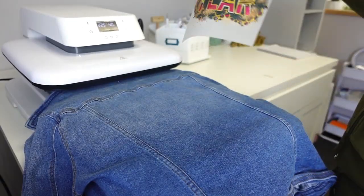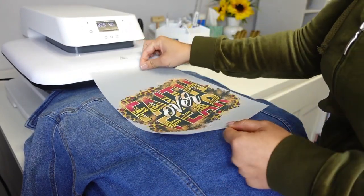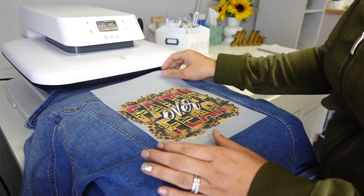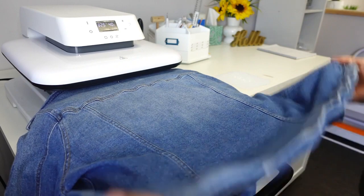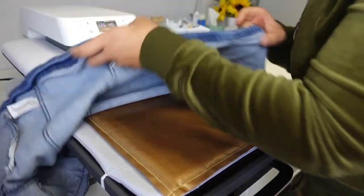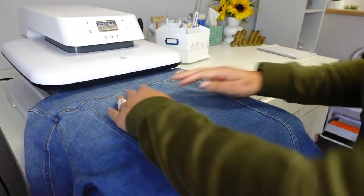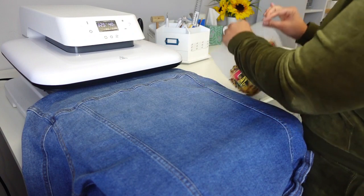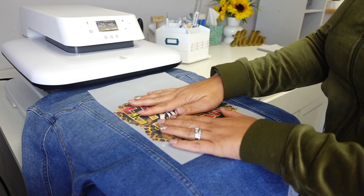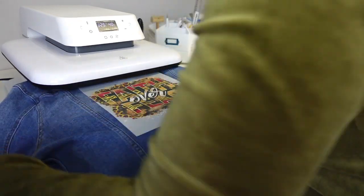Moving on to pressing our print - it's fully cured. I have my jacket here, and because the jacket has all those little ridges I want to make sure I have enough pressure, so I went ahead and added a pressing pillow underneath the jacket. I'm going to take my blank and put it right on top of the jean jacket, and then press it at 325 degrees for 40 seconds.